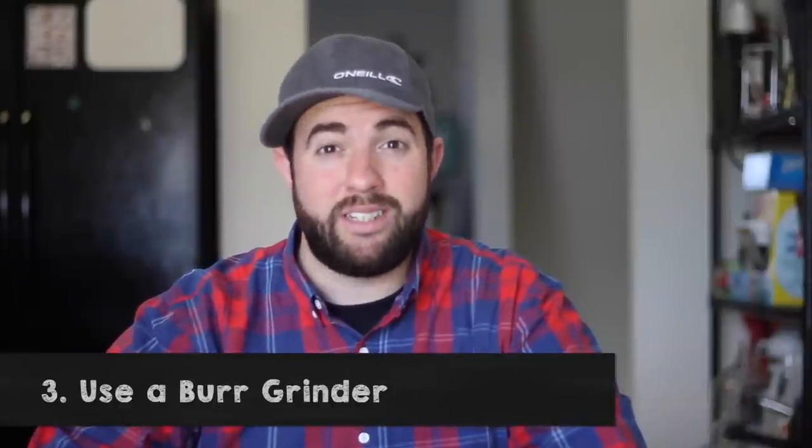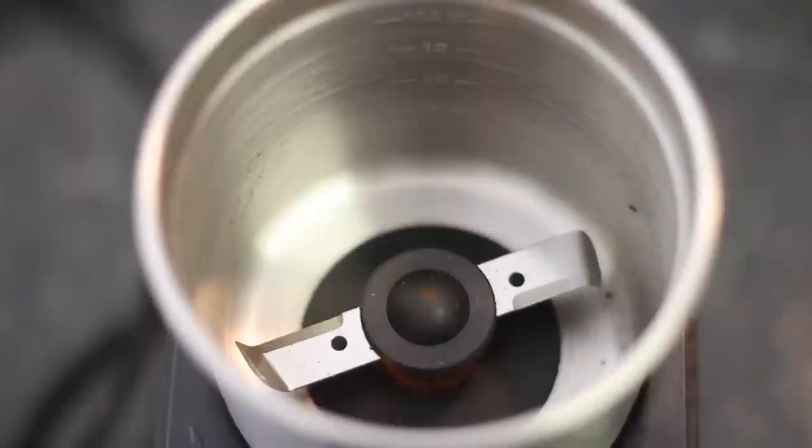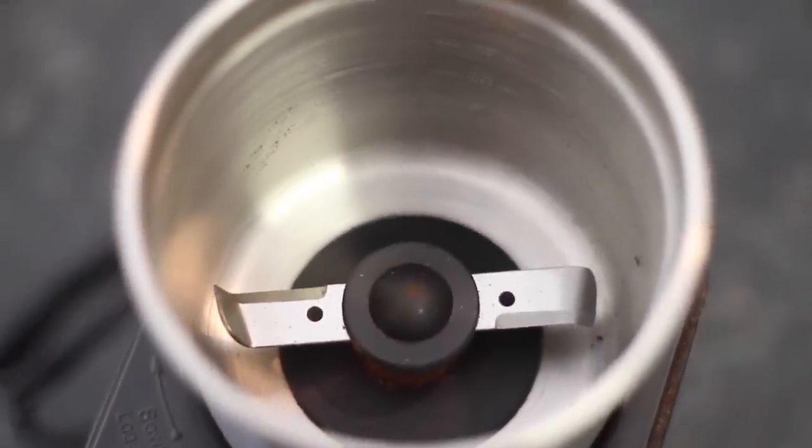The third rule is to use a burr grinder and not a blade grinder or a blender. Blade grinders just chop up the beans and sometimes the blades can heat up and actually roast the coffee beans a little more.